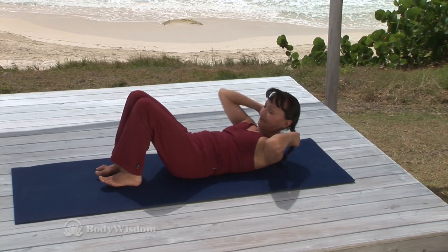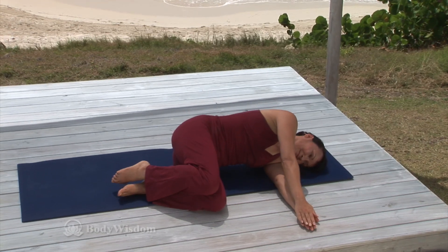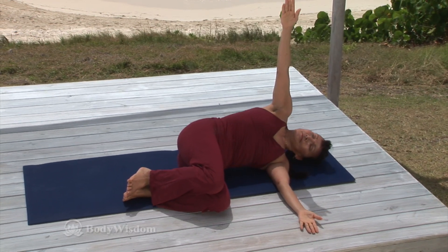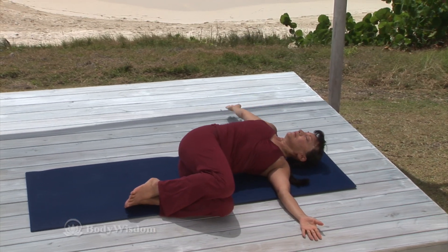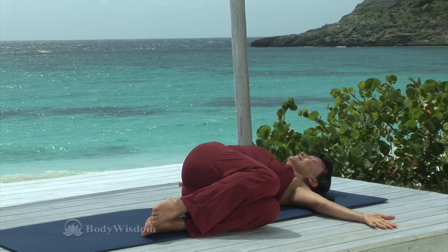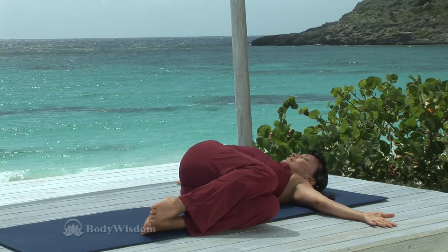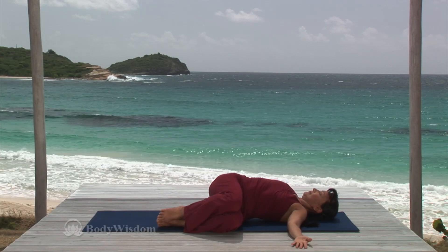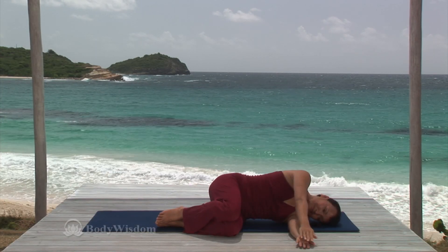Inhale deeply and on the exhale, engage the abdominals to turn the torso back to side lying position. Now roll to your left side with the knees bent and arms reaching forward with the palms together. Inhale, reach the right arm up. Exhale, continue to reach to the right, allowing the torso to twist to the right, opening the chest skyward. Inhale deeply. Exhale, stretch the right arm longer. Inhale and on the exhale, activate the core to turn the torso back to side lying position, palms together.